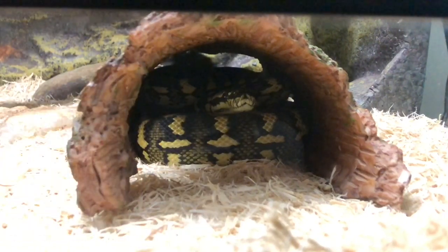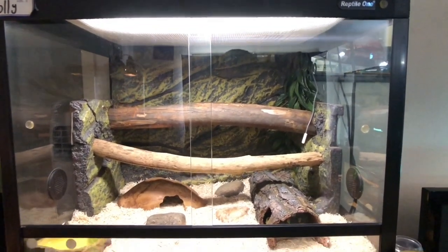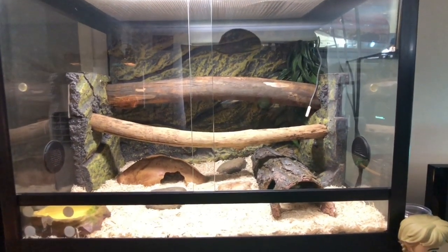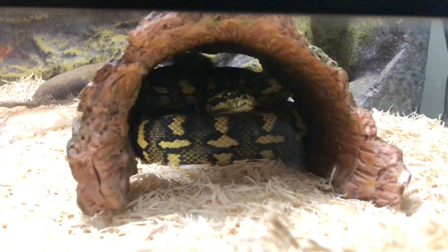This here is Molly, my female jungle carpet python. She's housed in a two-foot Reptile One enclosure. Her setup includes her light strip and ceramic heat globe. It gets about 32 degrees on the stick, 30 degrees where she is, and on the other side about 28. We have a water bowl, three rocks, a couple of sticks to perch on, fake plant, her backing, and the substrate is aspen snake bedding. She's trying to hide in a log hide.